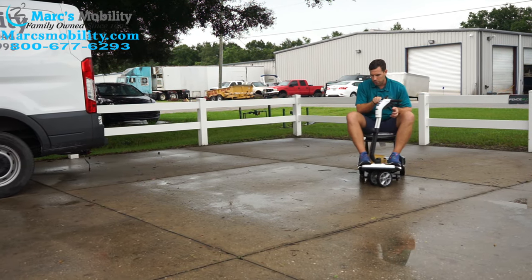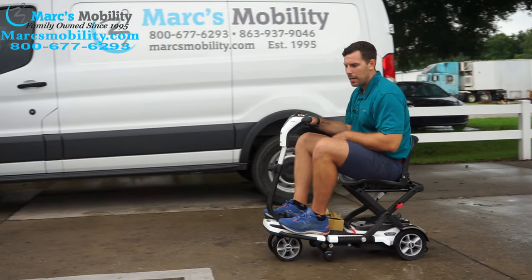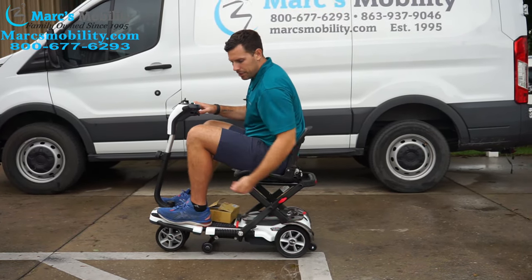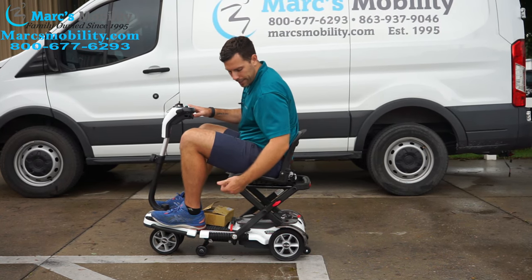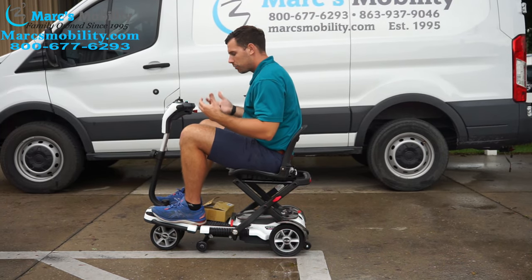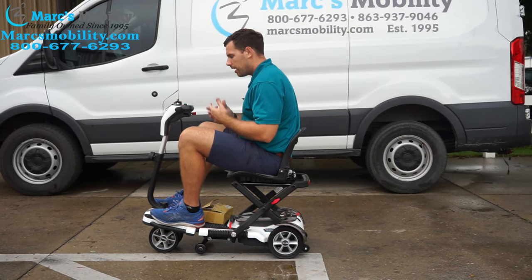Really what this is used for is on a hard top surface. The Gogo folding scooter has a four miles per hour top speed, 250 pound weight capacity, 37 inches total length, and 19 inches wide — unless you have armrests, which will make it wider. It's a really nice unit, folds up, and weighs 51 pounds without the battery pack.